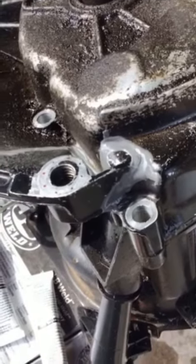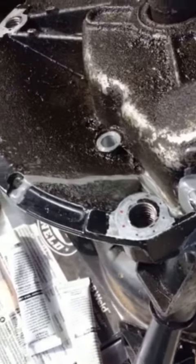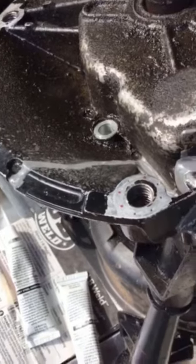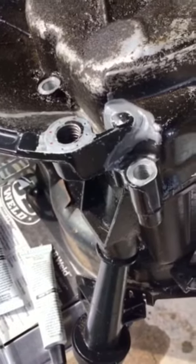I think I did a pretty good job putting the JB Weld on there. I'm going to wait 15 minutes and then do another quick little layer. I cleaned it off in that little area.